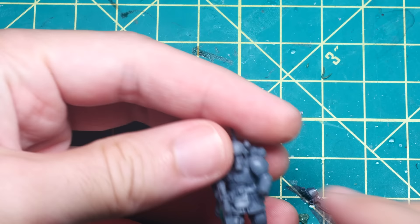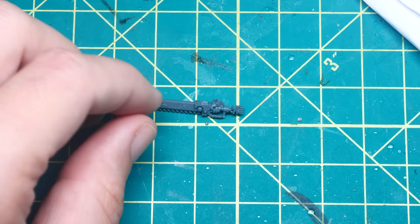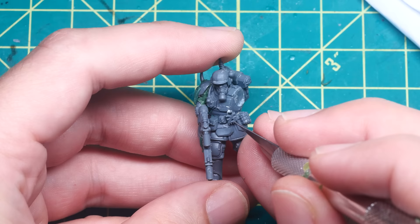Even after adding the spike, the model still wasn't chaotic enough for me, so I thought to add a few more trophies and trinkets across his chest where the armor was kind of blank. The right arm holding the dagger was in the way, so I first snapped it off before adding a Chaos symbol that I cut off a chain sword from the Jackal Kit.